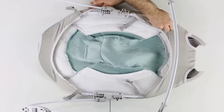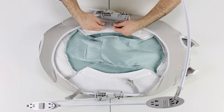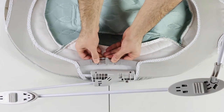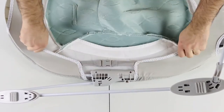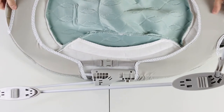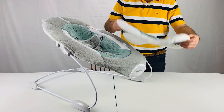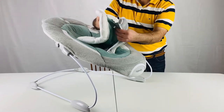Flip the bouncer. Grab these buckles and connect them on both sides. Get the insert and put the seat pad buckle through the hole in the insert.